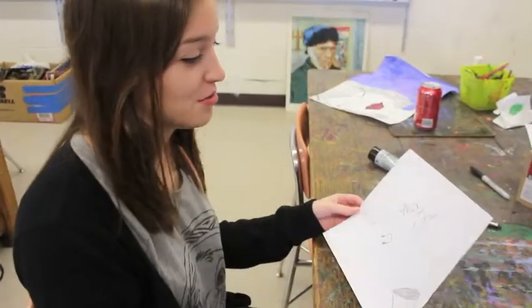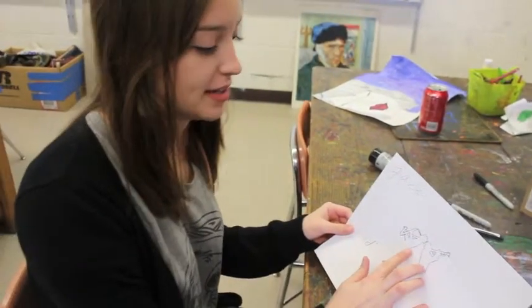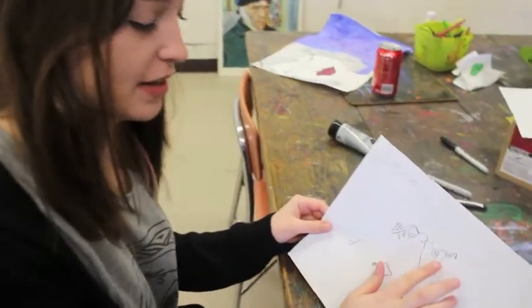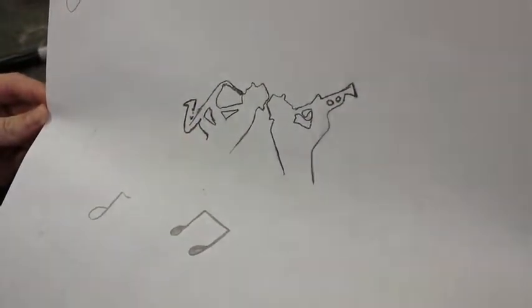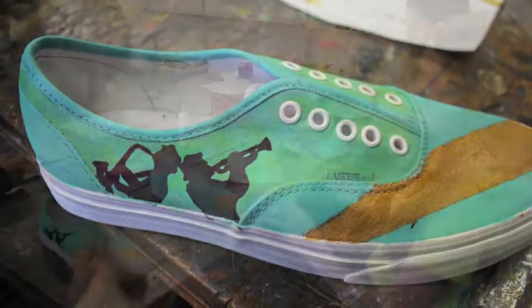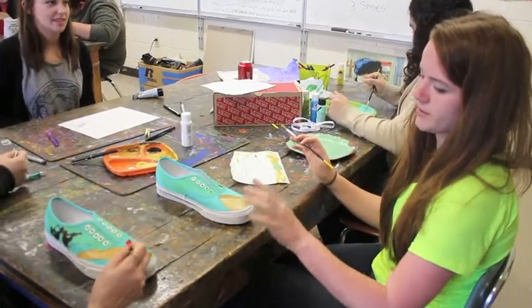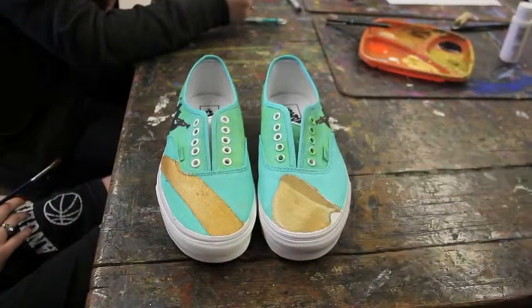Hi, I'm Anna and I'm from Morristown East High. Our group designed a shoe themed towards jazz. For the side, we did two silhouettes playing the saxophone and the trumpet, and then we transferred it onto the side of our shoe. We decided to do a saxophone on the front — when you put it together, you can see the curve of the saxophone.